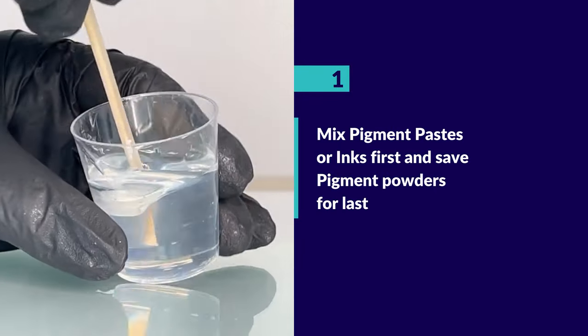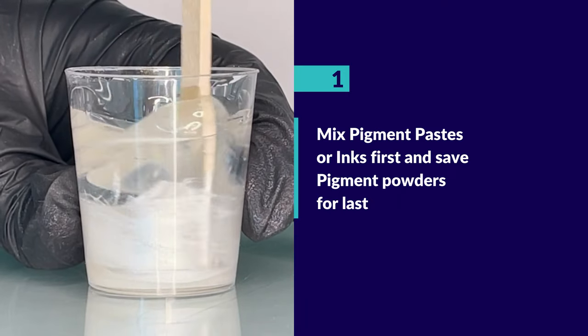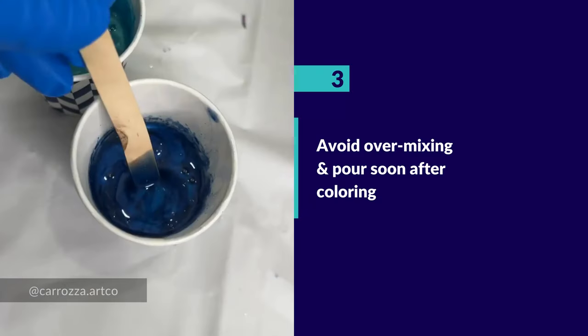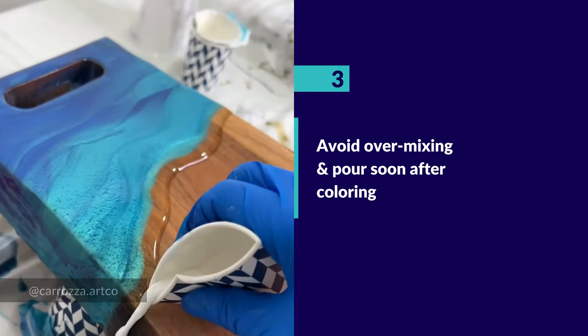We recommend mixing your colors that use paste or inks first and saving pigment powders for last. Add pigment powders only after thoroughly mixing parts A and B. Avoid over-mixing and pour your resin soon after coloring when the mixture has thickened slightly.